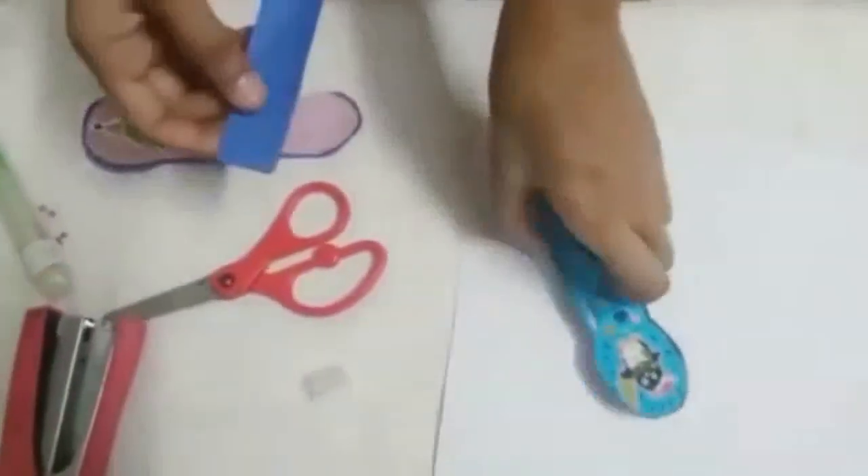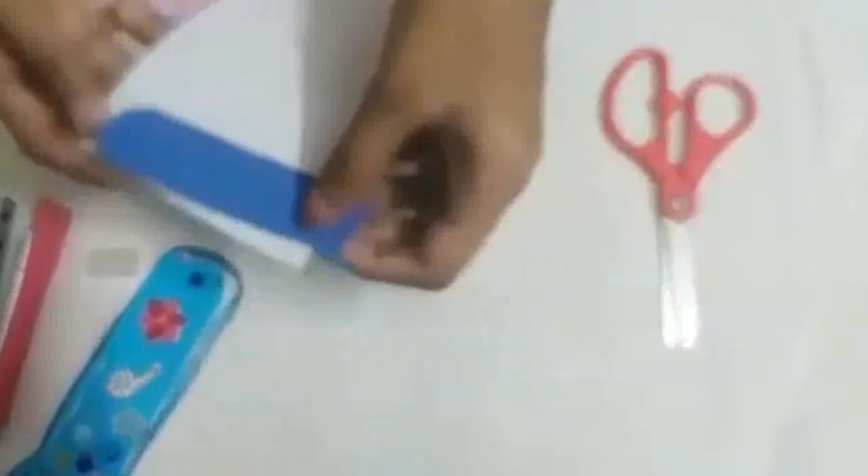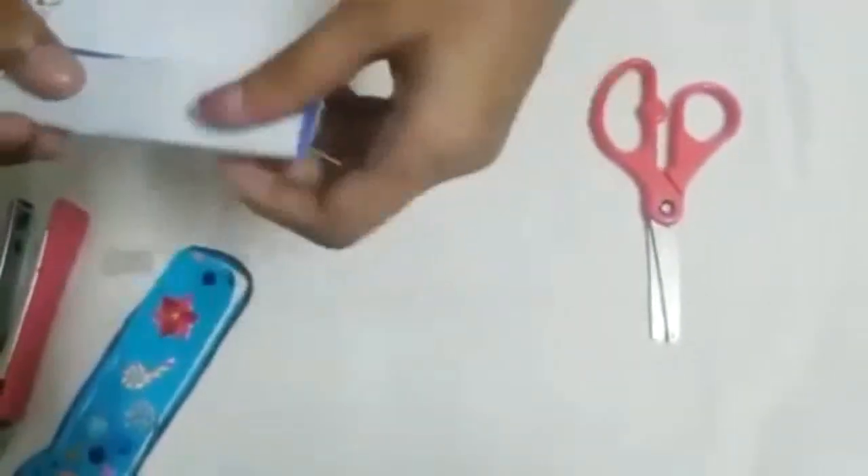Now we are going to make the pages. I am going to show you guys how to cut these pages. Remember we cut this part — keep it over here and cut it like this. Now you have this like this. Now you are going to keep the paper here and slowly fold it.